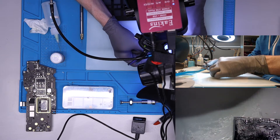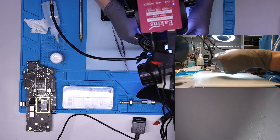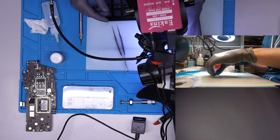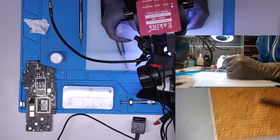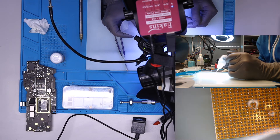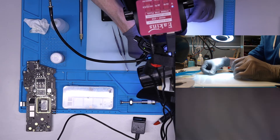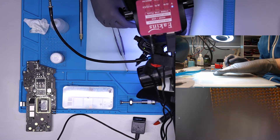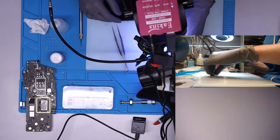It might also be worth putting it on sandpaper a little bit — just sanding it slightly — so you get a flat surface on the balls. That way you can put it on the board and it will be absolutely flat, and it will go much smoother when you solder it onto the board.